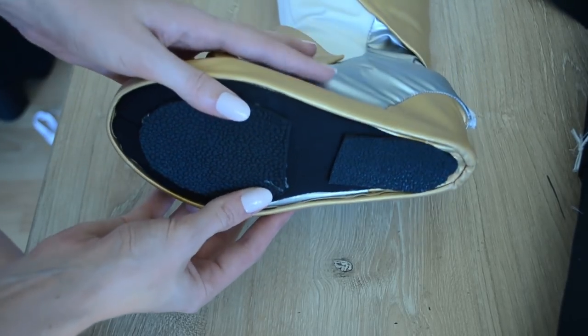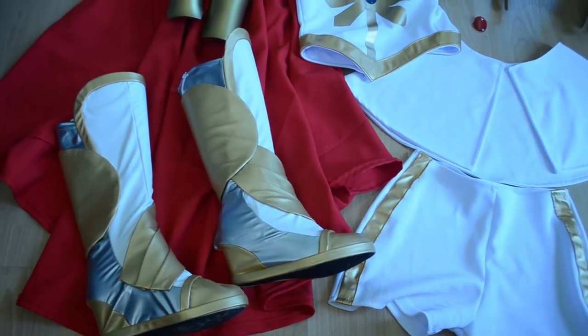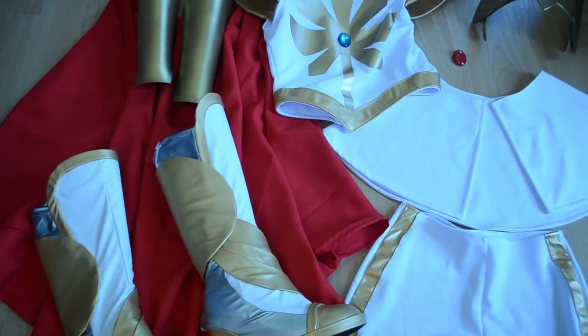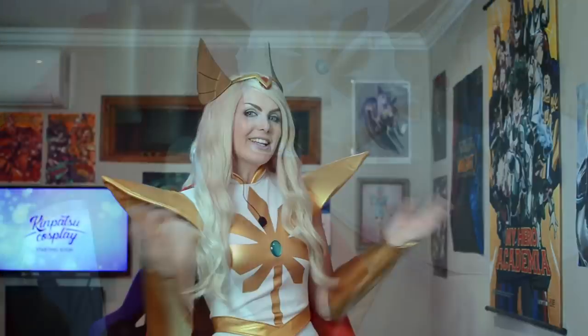And here's what your final boot cover should look like. Now you can take it off whenever you want and use these shoes again for other costumes. And that's how I made this really awesome She-Ra cosplay. Thank you guys so much for watching. If you enjoyed this video, please don't forget to like it, subscribe to our YouTube channel, and check out our social media accounts. Bye!